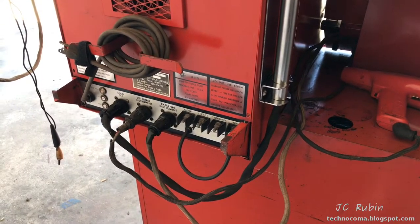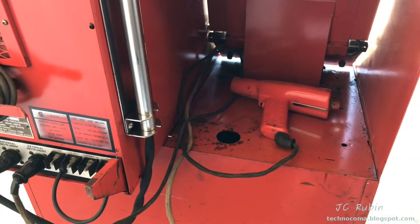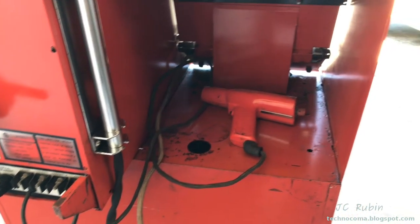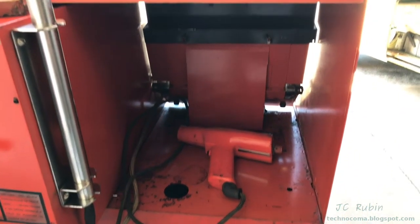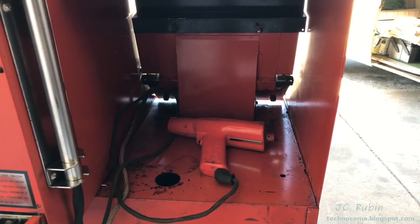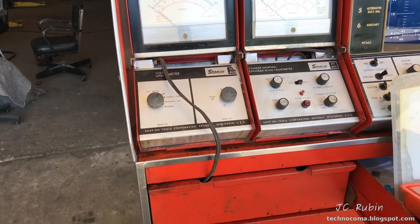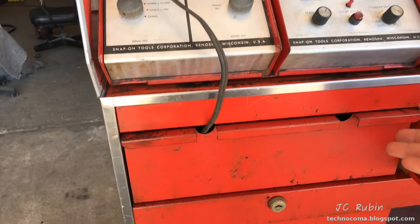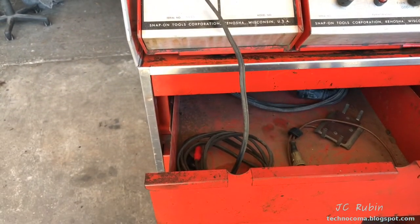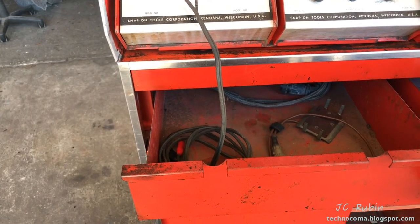The timing gun has been cleaned up and installed in its location in the back of the cart. I also ran the wiring for the multimeter through the front and into the drawer through the holes I showed earlier — that allows the wiring to be stored in the drawer along with a couple other pieces.